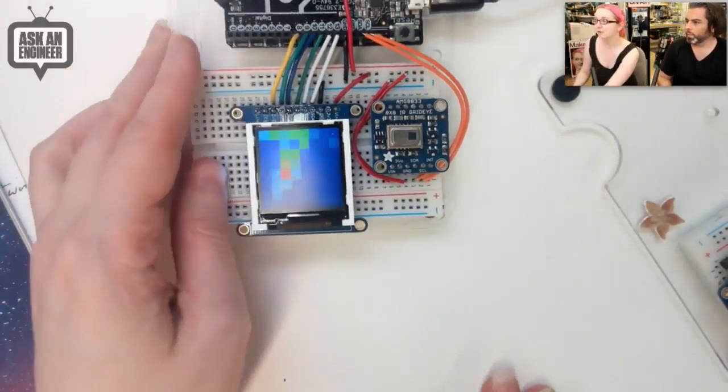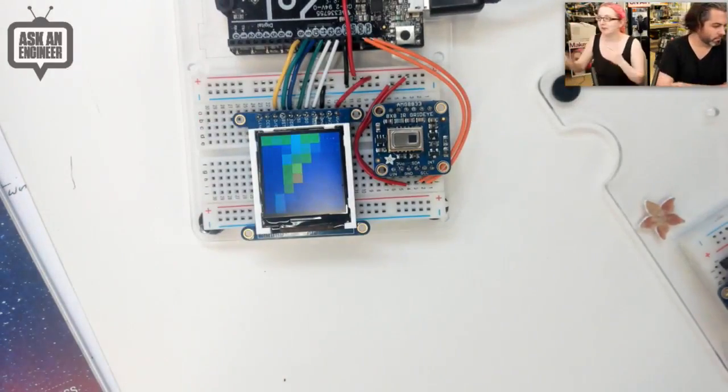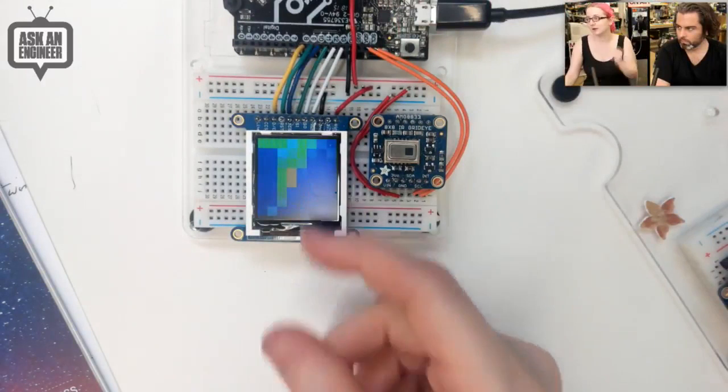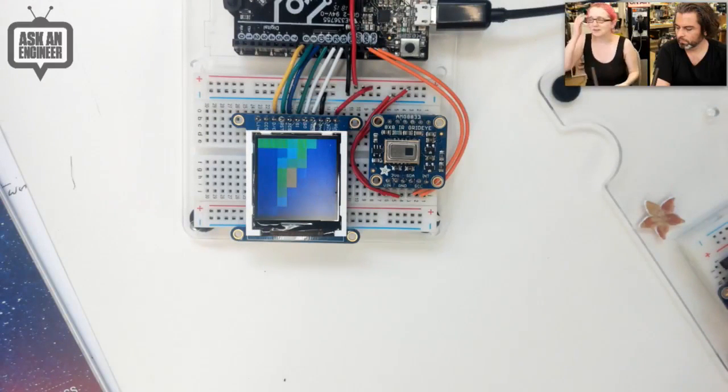You can use it as a camera array — it runs at 10 Hz. It will also tell you the temperature at each specific point if you want. There's example code that comes with it, and there are use cases for things like human detection.